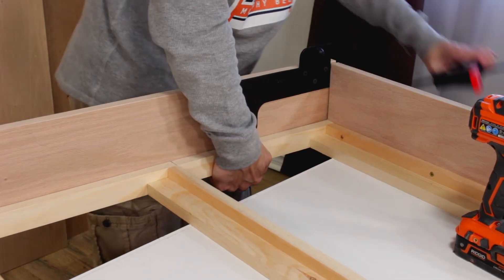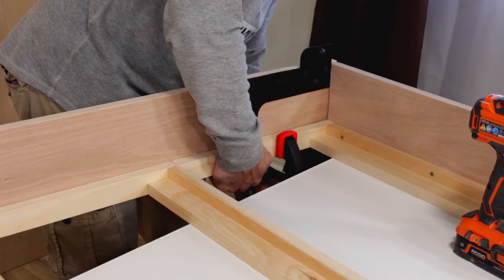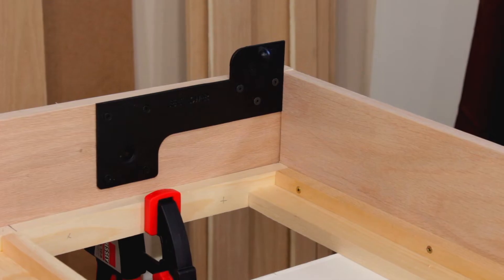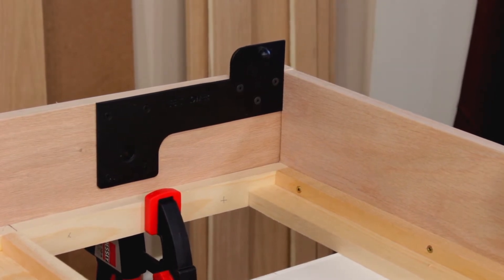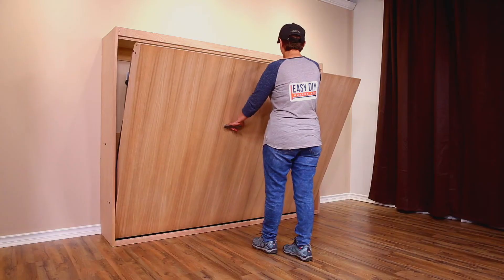Now clamp the header end of the side rail to the bed frame, making sure it is flush with the bed frame underneath. The lower pivot plate should make contact with the bed header part B. The header end of the side rail does not have to be one hundred percent flush with the header part B.